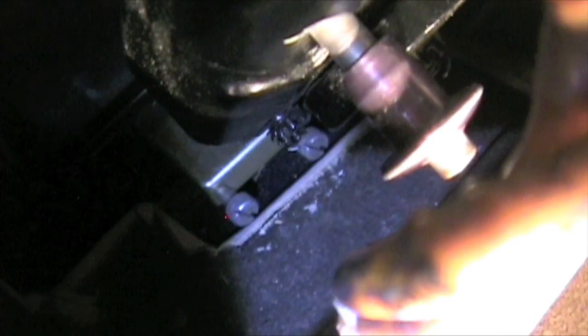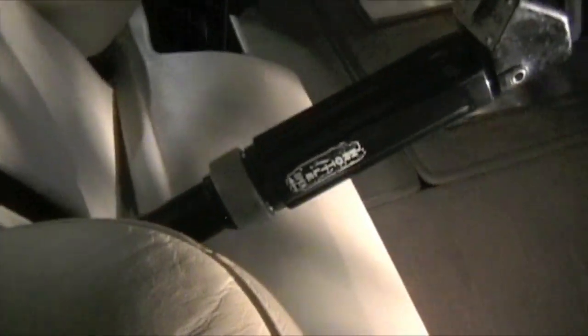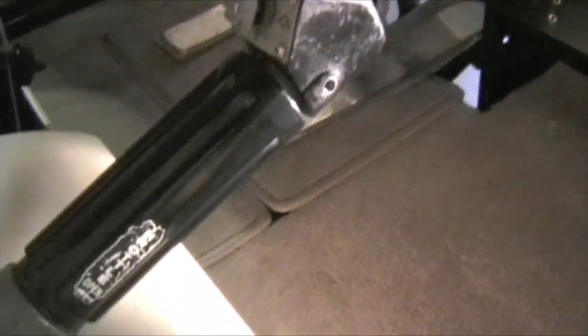Coming down from the cyclic, you've got two pins that hold this cyclic in place — this is the removable dual controls. There's pin number one and pin number two. You can pull out on this, and there's also a connector down there you can pull out that would unhook your radios and your trim motors. This is your trim knob. Coming over, this is your dual controls for your collective. Check down into where these attach — make sure there's no bird's nest or anything that's accidentally fallen down in there that may cause some binding. That's the last thing you want.